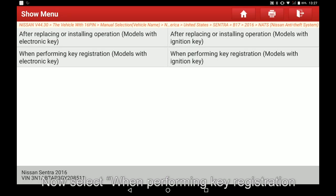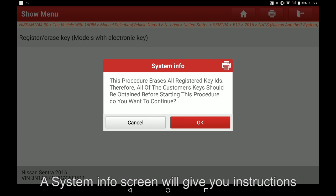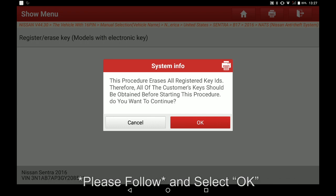Now, when performing key registration, select Register/Erase Key. A system info screen will give you instructions — please follow them and select OK.